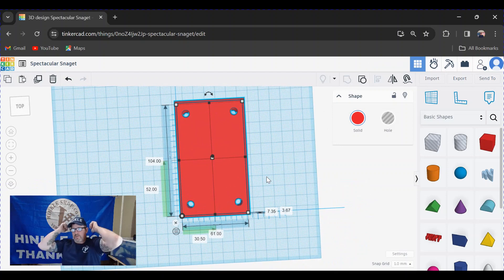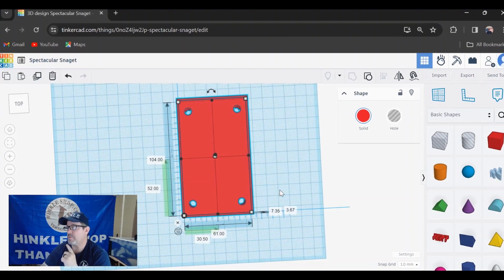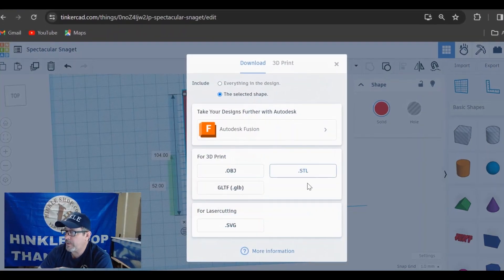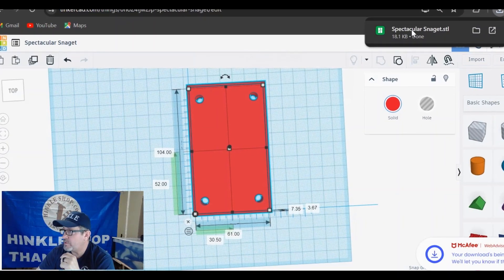Next step is to send it over to the Bambu and print it to see if I didn't mess up. But first we have to export it as a file — go to export and export it as an STL. It downloads right away.